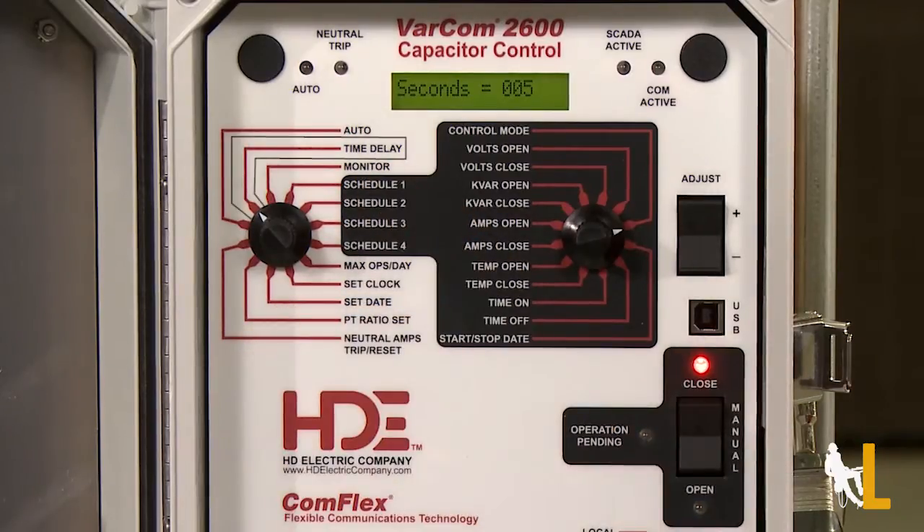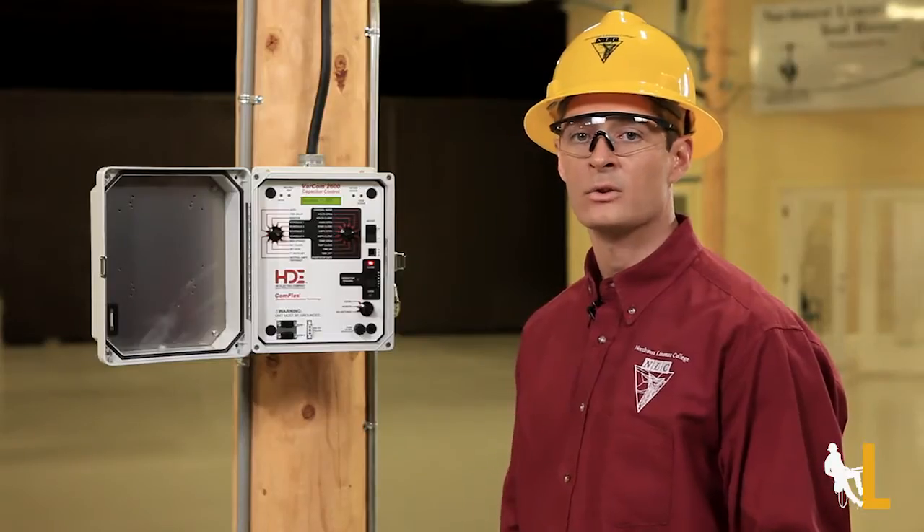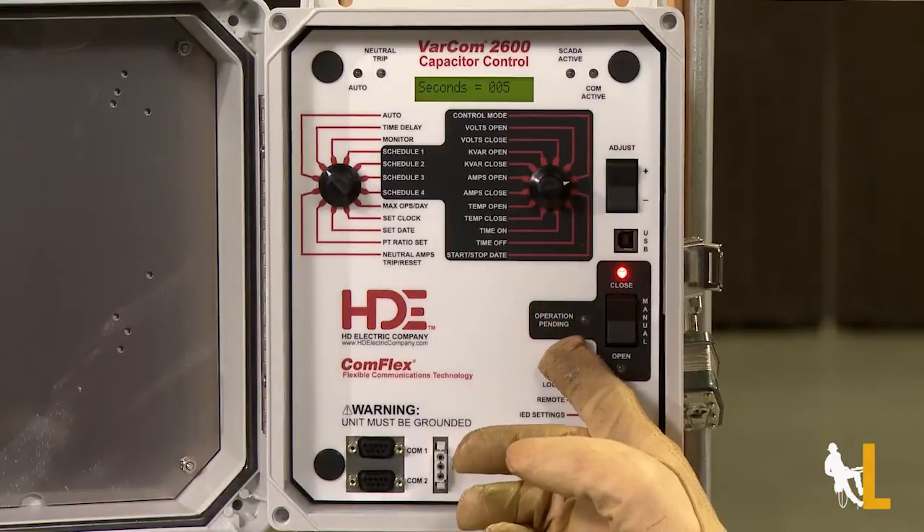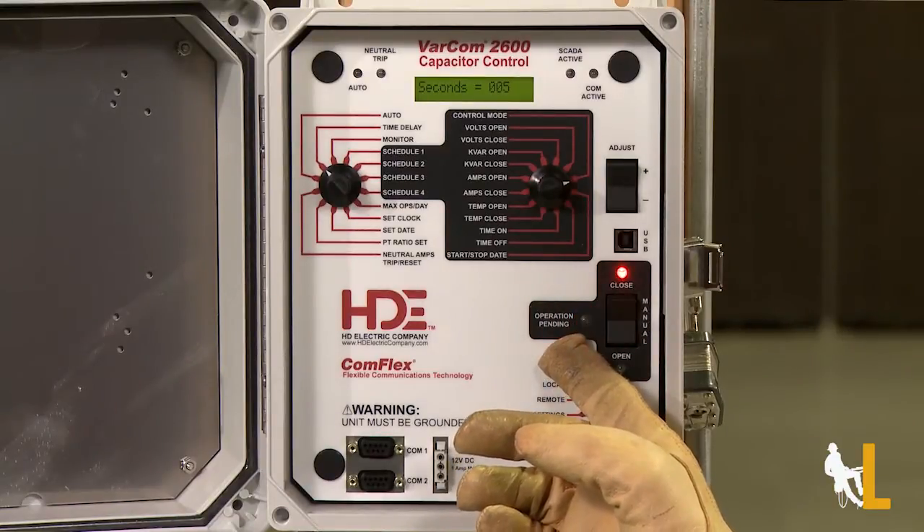Time delay can be set anywhere from 300 to 600 seconds. And since we have it off of auto, we can use the manual toggle switch to operate it. The operation's pending light will blink for 5 seconds, since that's what we set our time delay for.